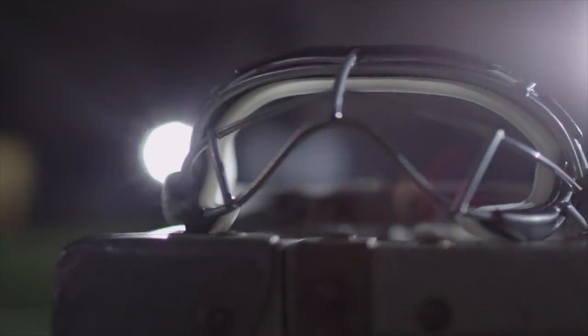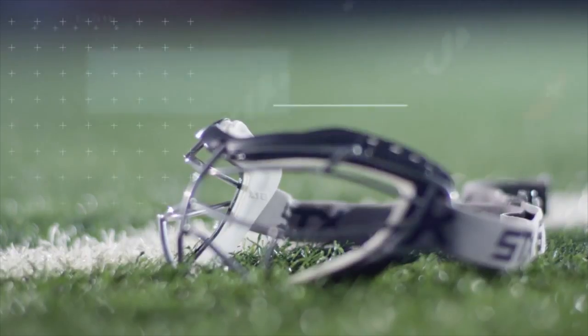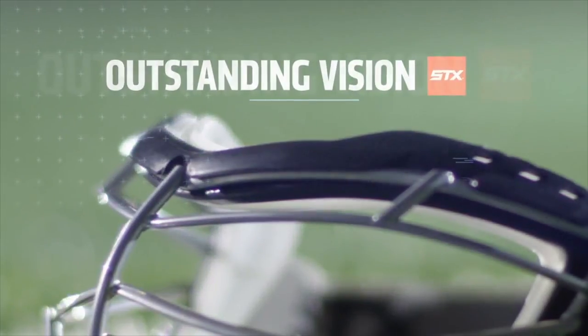The Foresight Focus is a great addition to the STX goggle family. The Foresight family of goggles has been loved since its inception many years ago. It gives outstanding vision and great comfort, and it has a lot of different varieties so that we have a goggle that fits every player at every level.